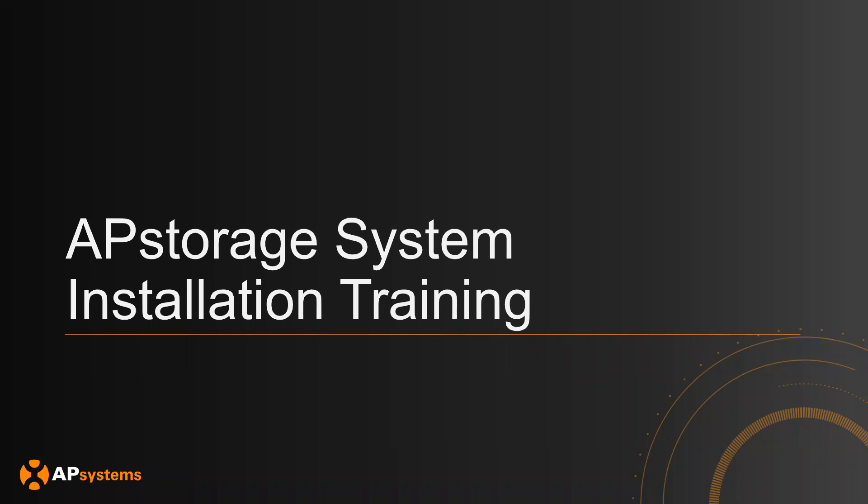Hello everyone, my name is Chris. I'm an applications engineer at AP Systems and today we will be going over the AP Storage System installation training. The goal of this webinar is to go over the installation process of how to connect all the equipment together to get a full AP Storage solution.